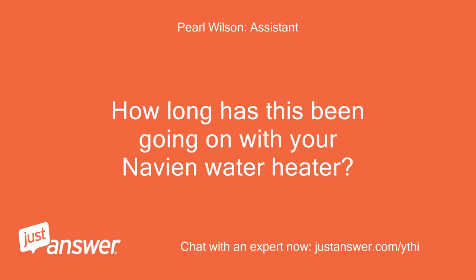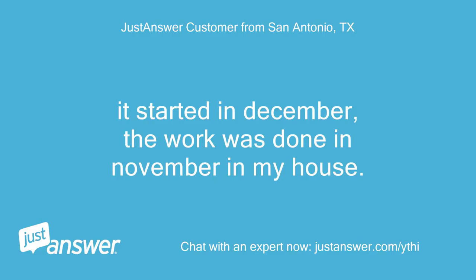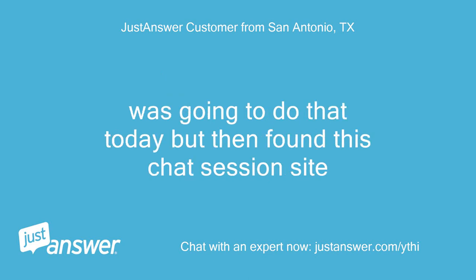How long has this been going on with your Navion water heater? What have you tried so far? It started in December; the work was done in November. I've cleaned the air filter, water inlet filter, and flushed the unit. I also got a new gas valve, ignition transformer, and igniter but haven't replaced them yet. I was going to do that today but then found this chat session site.